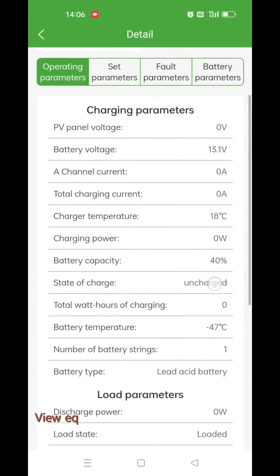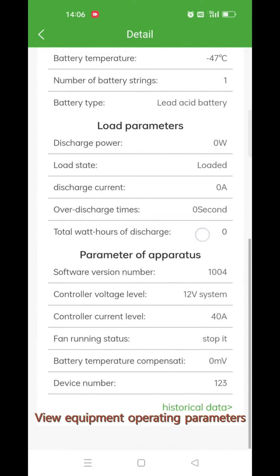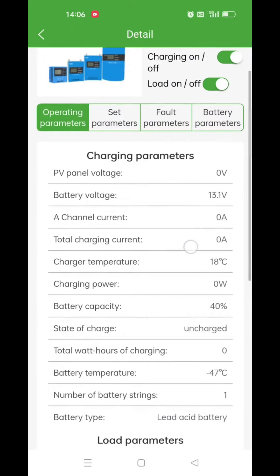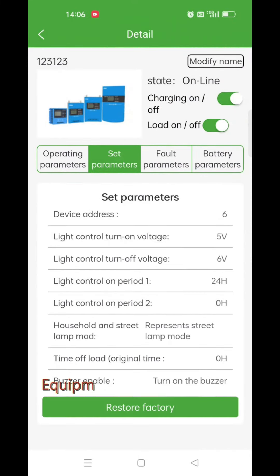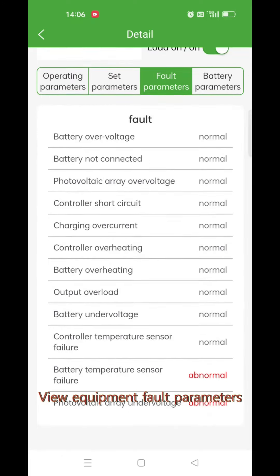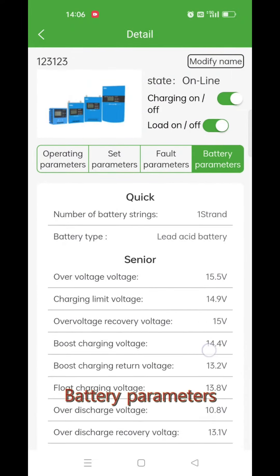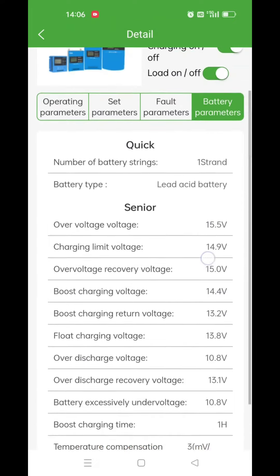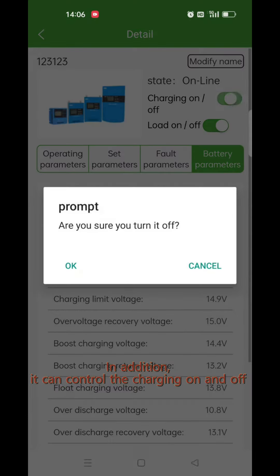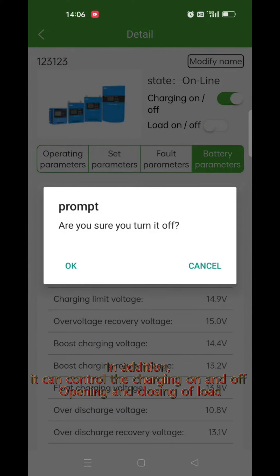View equipment operating parameters, equipment set parameters, and equipment fault parameters. You can also view battery parameters. In addition, it can control the charging on and off, and the opening and closing of the load.